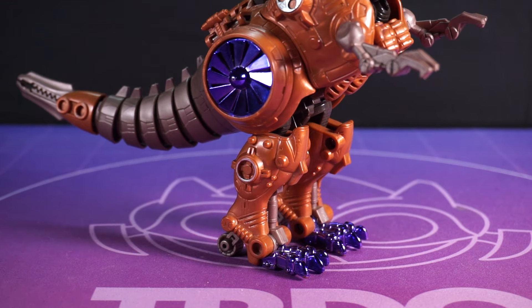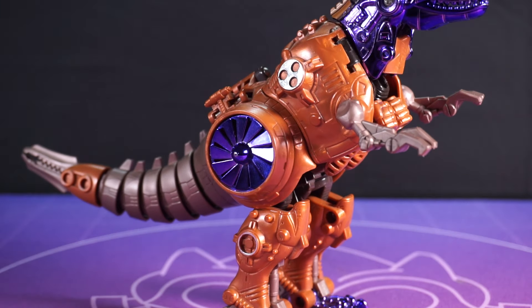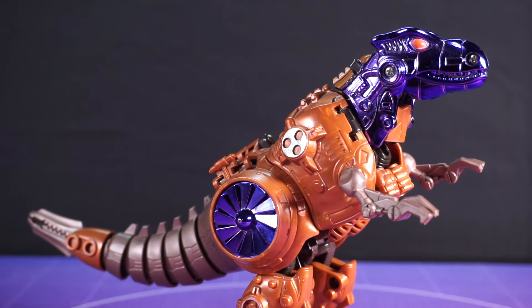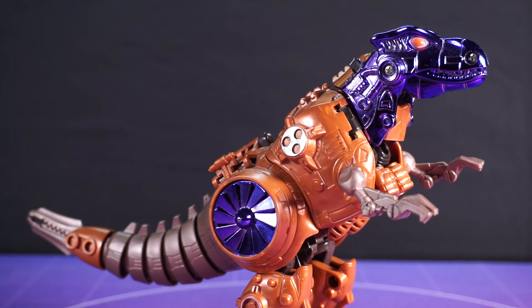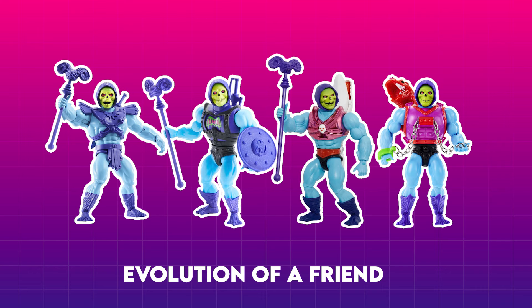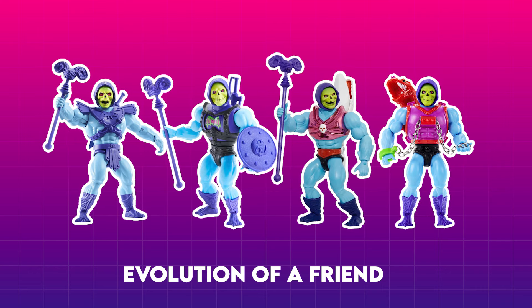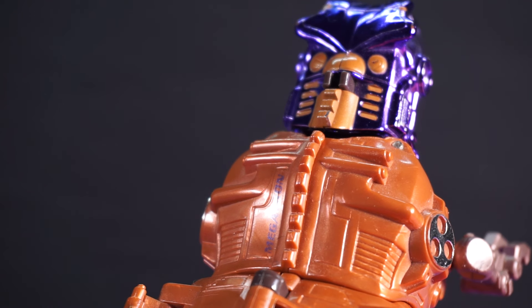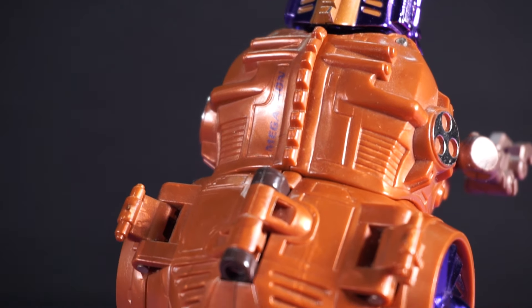Transmetal Megatron forgoes the usual fully organic look for something almost completely mechanical. Is it better? That's up for debate, I suppose. I've always seen Beast Wars Megatron almost like the original Skeletor toys — they got increasingly ridiculous, but it's hard to say one's better than the other. They're all bangers. Megatron's certainly got a lot to pour over, I'll tell you that much.